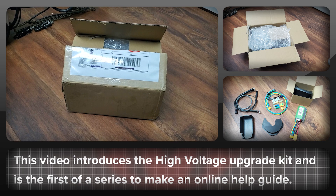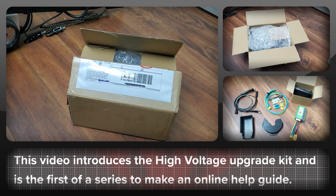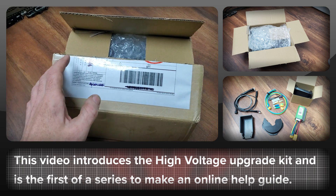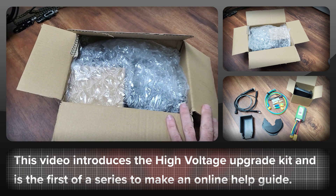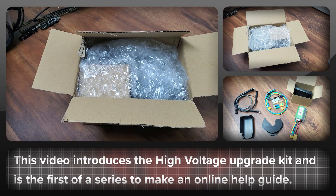If you order a High Voltage BBS HD upgrade kit you get a nice box in the post. The team takes a lot of effort to package everything carefully. I'm going to go over everything very briefly, and if people have questions or want more information there are going to be links in the description.